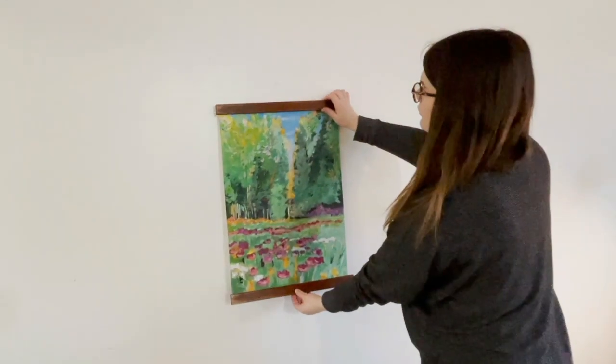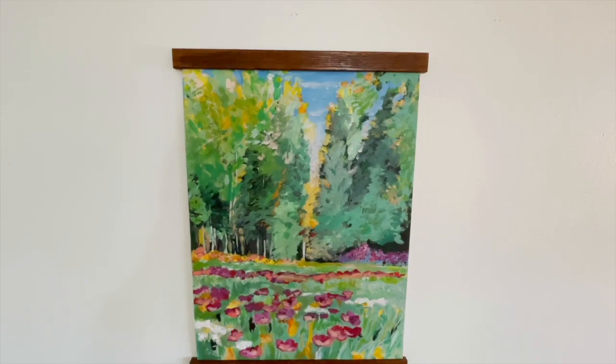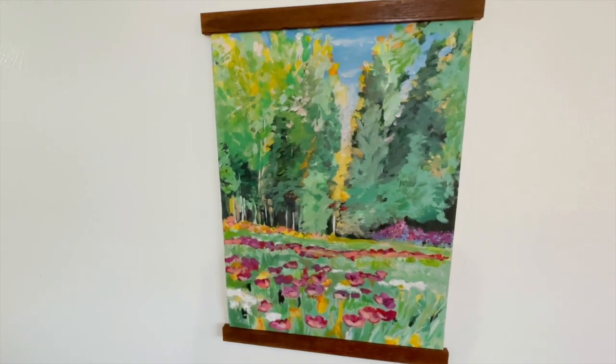Remember you're going to learn a lot through the process of acrylic painting. The most important part though is to just relax and have a good time. Happy painting!